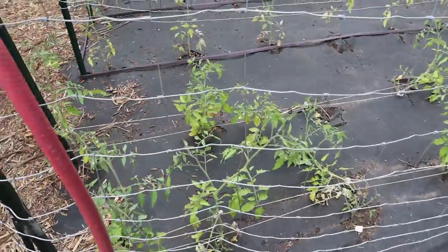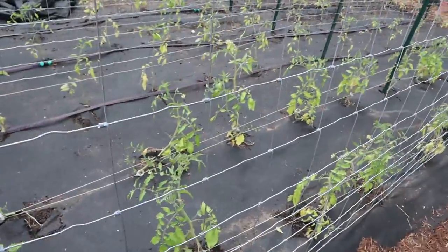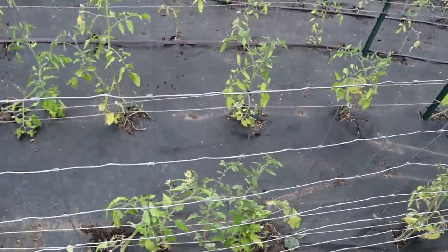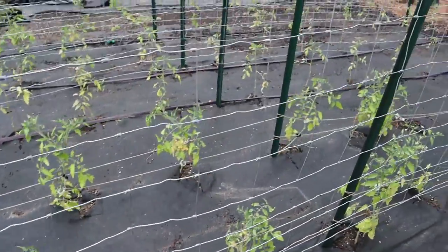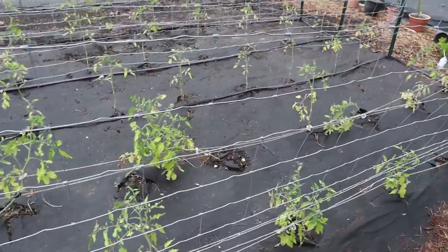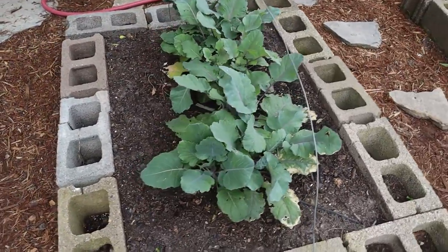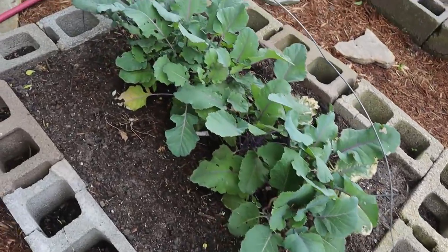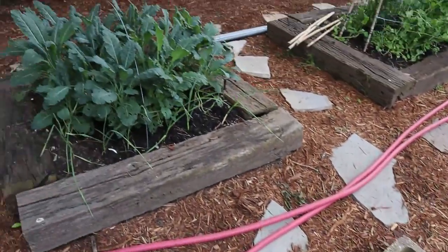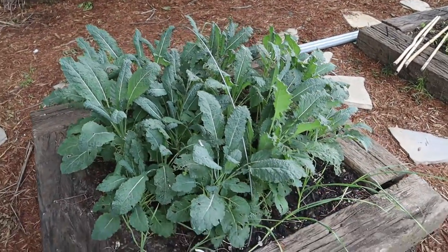These ox hearts right here — you can see they got blooms and some growth on them. I just got to get out here this weekend, get the water tied up straight, trim off all the lower stuff, get them all trimmed up so they get rid of the stuff that doesn't need to be on there. These right here are a carabi. I'm going to cover these things back up — I got some BT organic slug stuff I need to spray on these tonight.